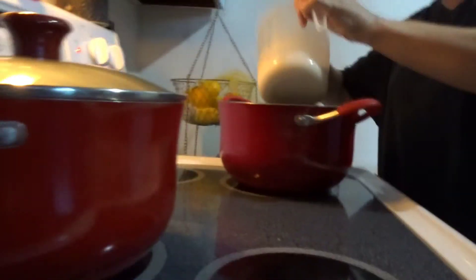And this is what it looks like. You just want to keep on stirring it so it doesn't burn to the bottom. I'm going to just pour a little bit in at a time.